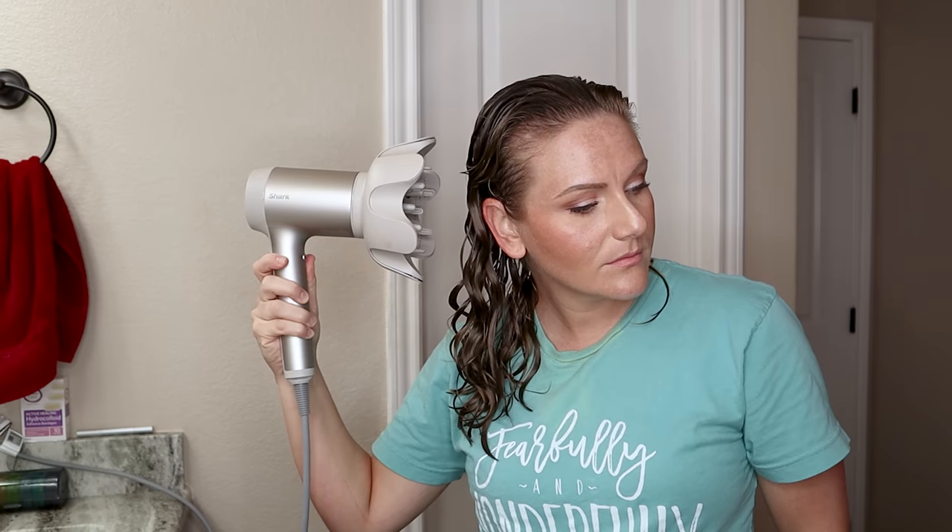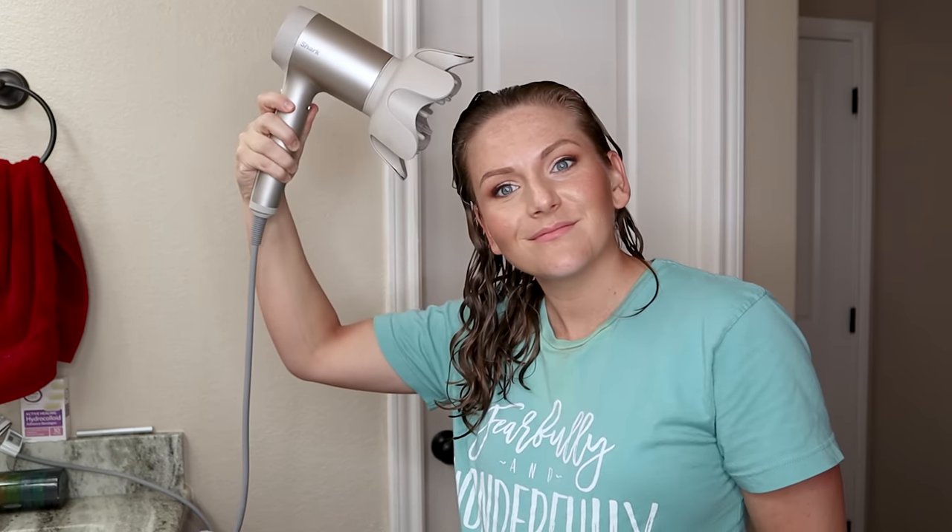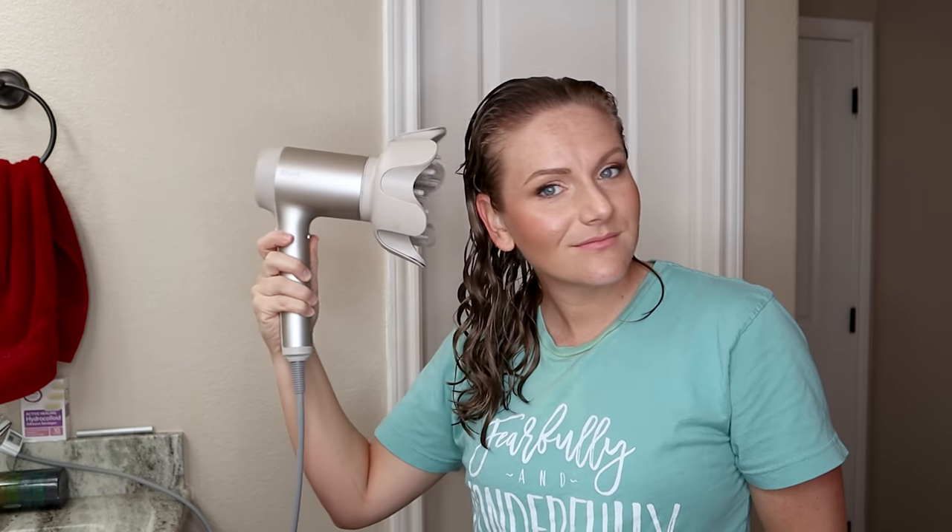One more hack I want to show you is a technique called hover diffusing. If your curl clumps are breaking up really badly when you pixie diffuse, try this — it works.